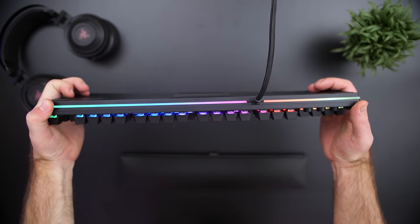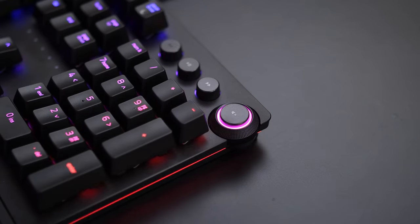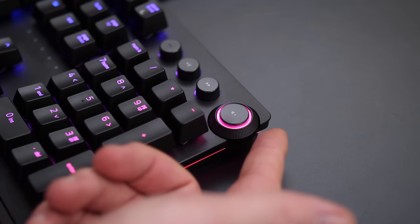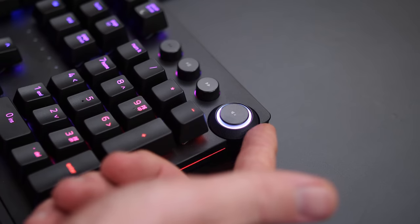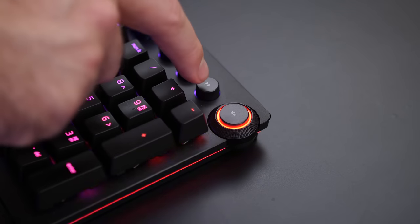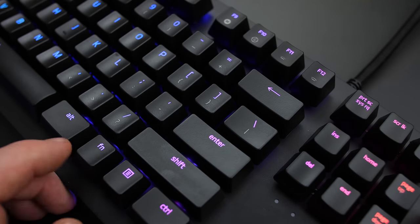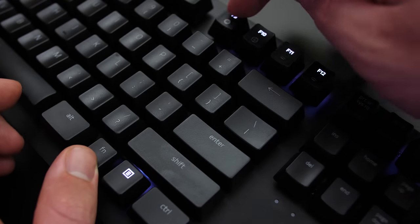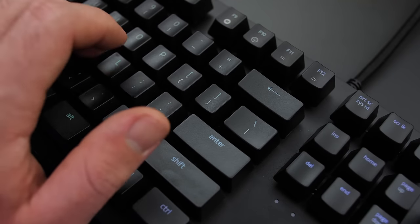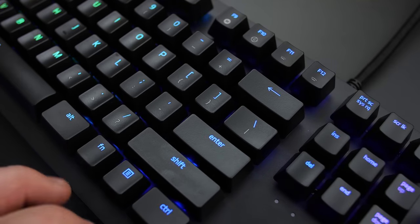The Huntsman also has a sturdy build construction with an aluminium top plate that does help prevent flex. Straight away in the top right corner, you will notice a dedicated media controls with a cool RGB volume and mute wheel that makes adjusting your volume quite fun. For some of the other function keys, you get on-the-fly macro recording, gaming mode, brightness adjustments for the backlight, sleep, and the ability to change your profiles on the fly, with a lot more adjustments available in the software.